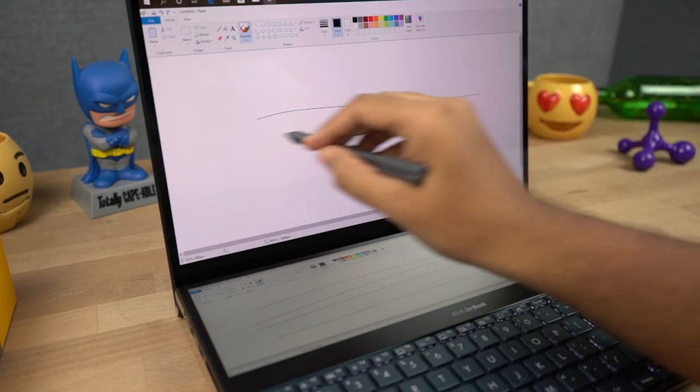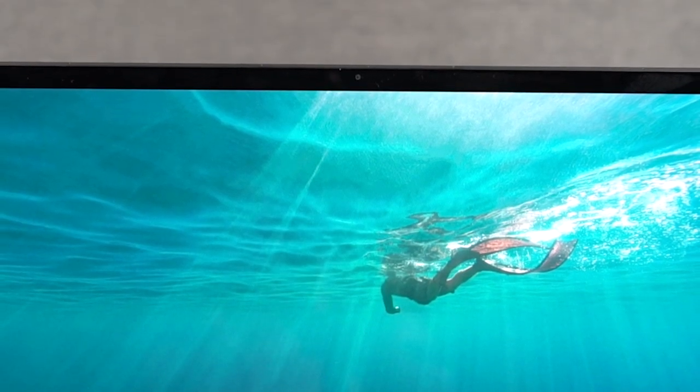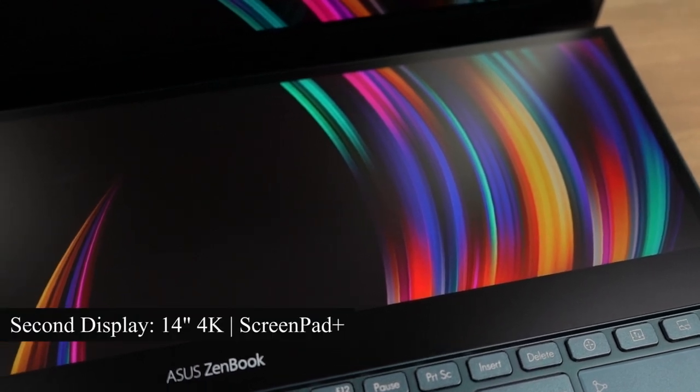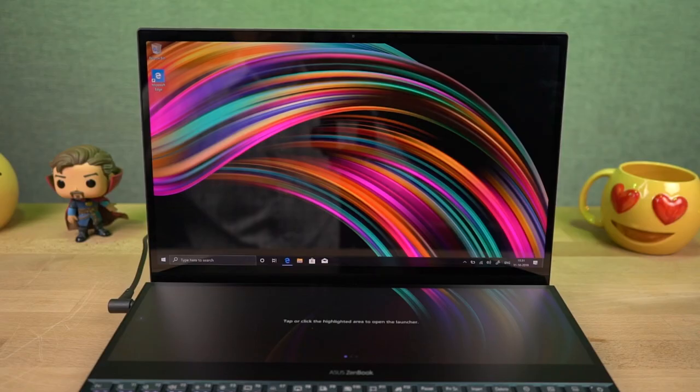I've just noticed that even this main display is a touch screen. Above the display we have the IR webcam, and below that we have the secondary 14 inch 4K display which Asus calls ScreenPad Plus. This secondary display has a matte finish while the main display has a bit of a glossy finish.